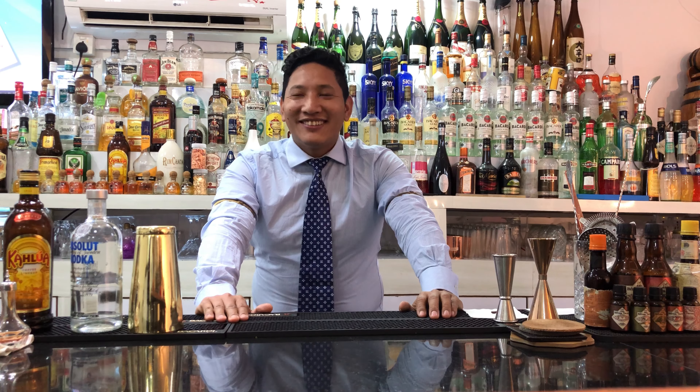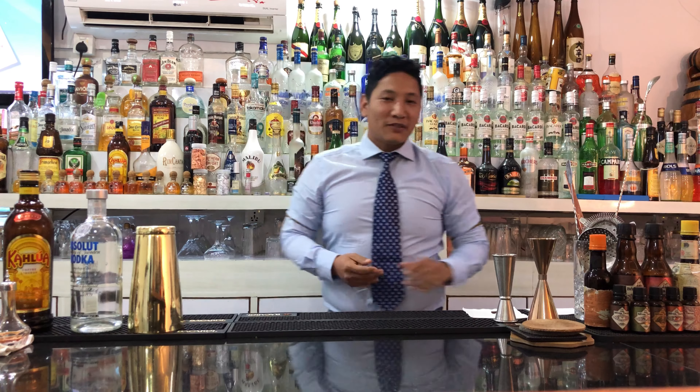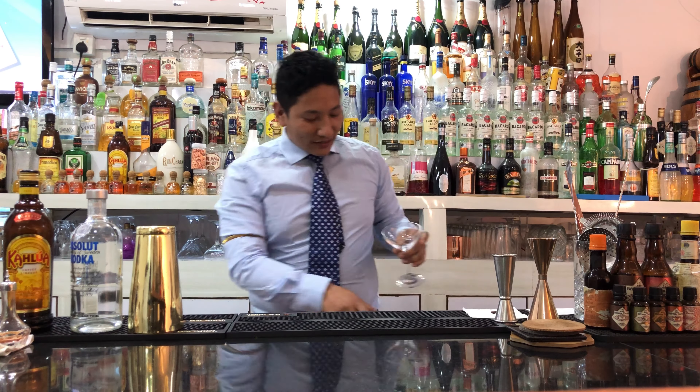Hi, my name is Apunogro and today I'm going to make an espresso martini. First of all, we take a martini glass and chill it.